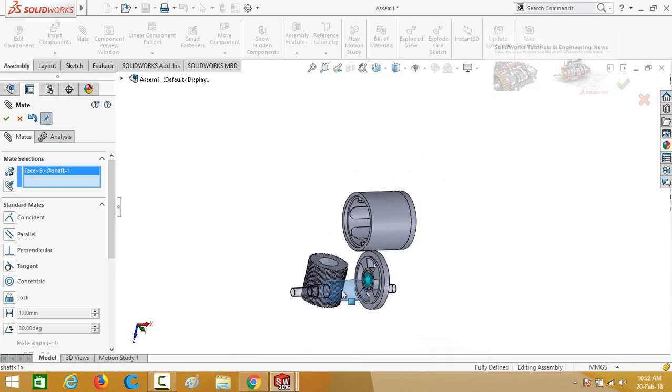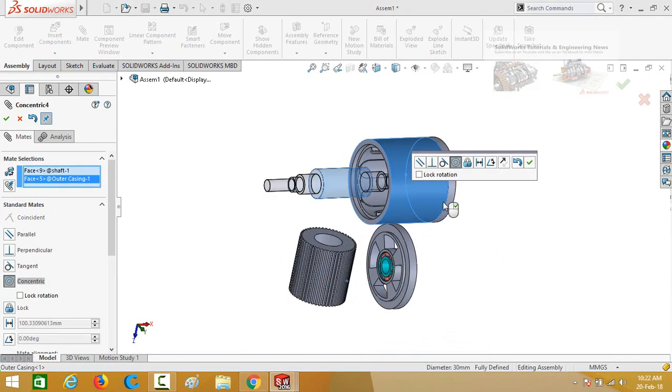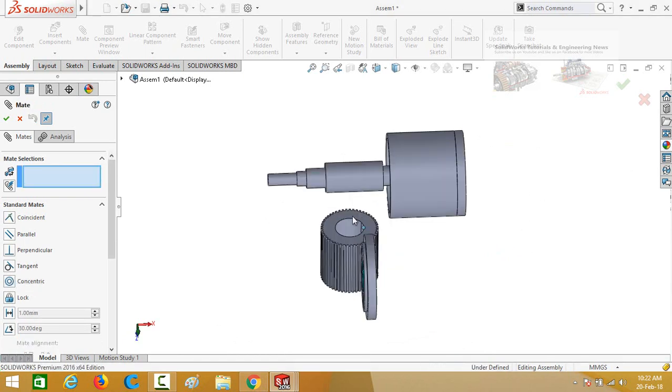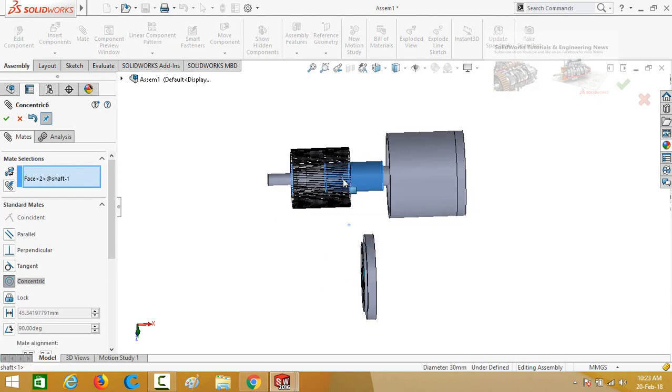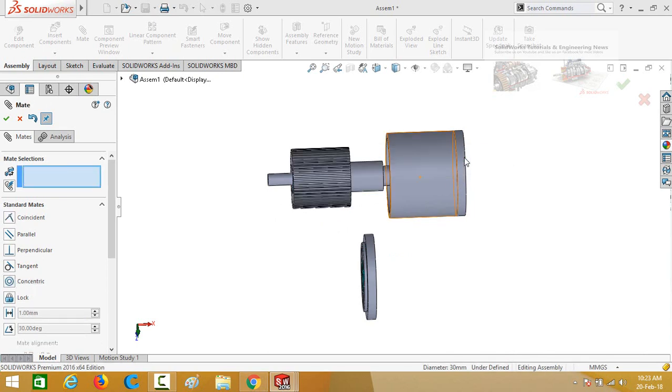Now select this face of the shaft and then this face of the outer casing — do not lock orientation. Press OK. Then click on the cylindrical face of the rotor and then the cylindrical face of the shaft; this time lock the rotation. Press OK.